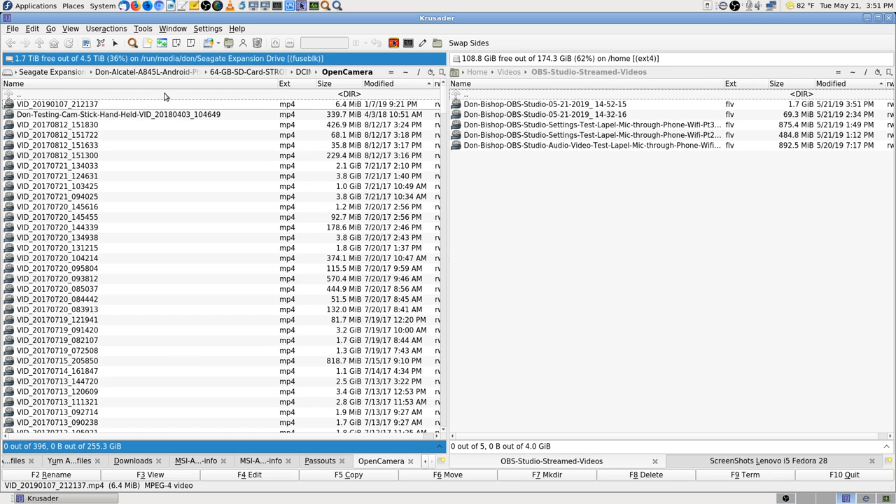That is 117.19 — that's a newer video. Maybe it already got copied when I wasn't paying attention in Open Camera. But there should be several — there should be 10 videos or so that should get copied.